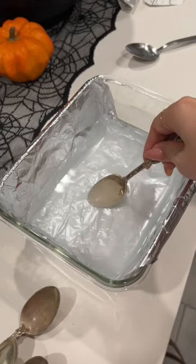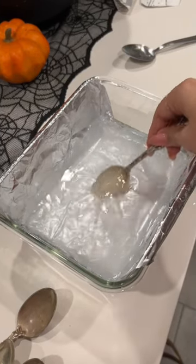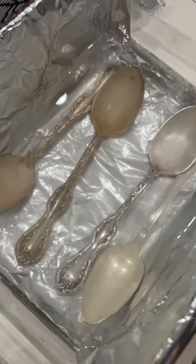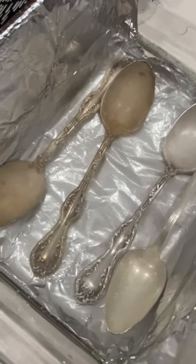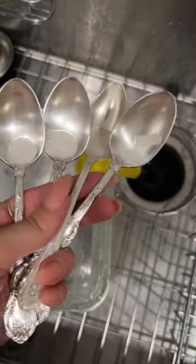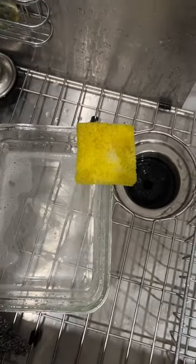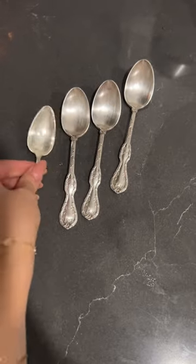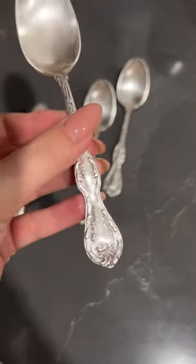I put all my spoons in there and just let them sit. I had to add more baking soda for the process to work better, and then I also started scrubbing them to get all the gunk out. I was pretty happy with the results, and I hope this works out for you too. Happy thrifting, bye!